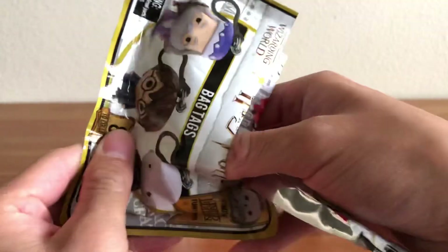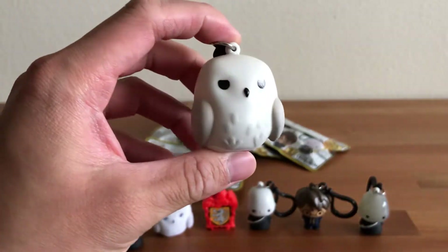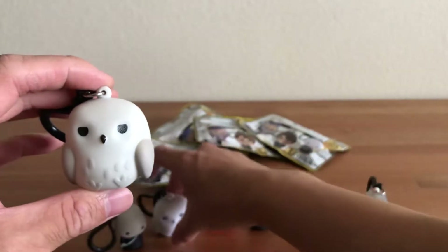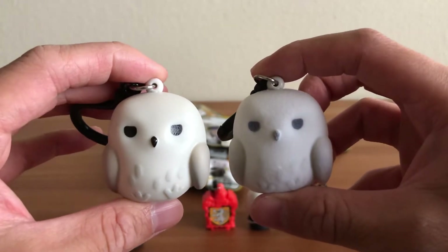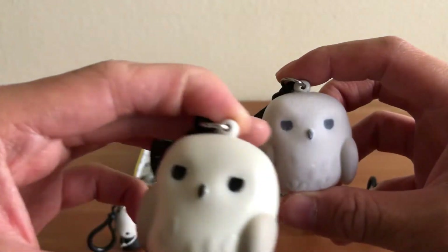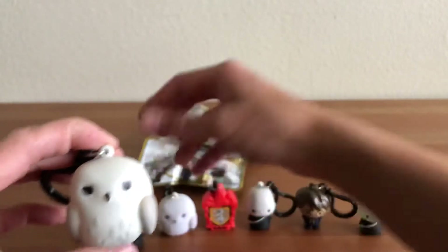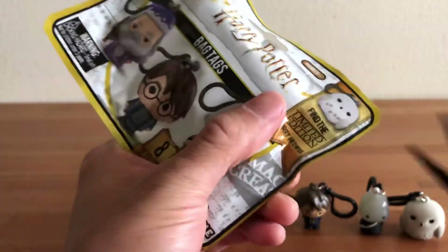We still need the regular Hedwig — and speaking of which, I think we just got it. There's the regular version of the Hedwig bag tag, very cool. I actually really like the regular one too. For a comparison between the flocked furry version and the regular Hedwig: this one has more gray-blue eyes almost, and a gray beak, while the regular one has a black beak and black eyes — there are actually some subtle differences in the paint job too.